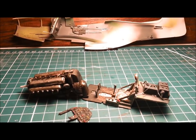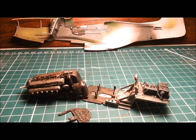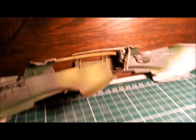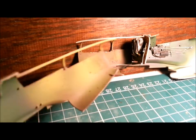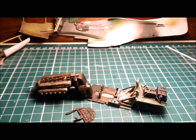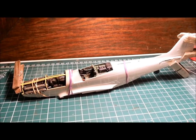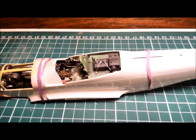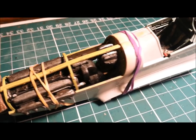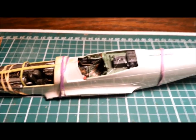I think we're ready to put it all together. I'm going to stick it all into the two halves of the fuselage and see how we're looking. I do know already that the nose is not going to line up very well — the top piece of the nose on both sides is a bit out of whack. Here it is — cockpit in place, waiting for the glue to dry, engine in place. We'll just leave it overnight and see how we look in the morning.